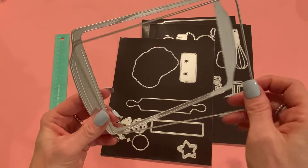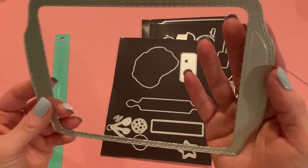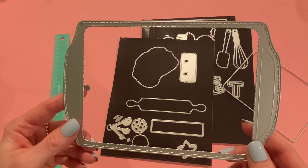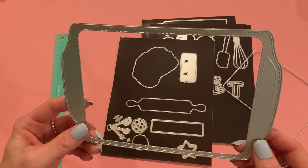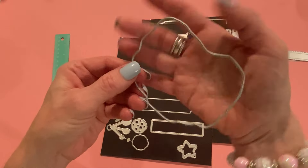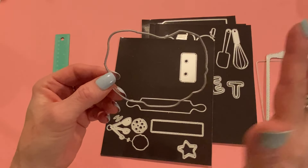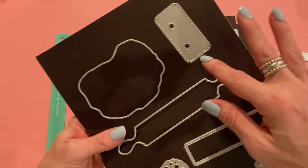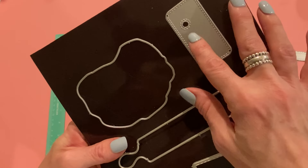I didn't make a shaker — I just made a 2D project — but you do have that option. I love this cookie sheet because it gives all this nice embossed detail. Even the handles are embossed, so it really looks like a cookie sheet, especially if you use some kind of metallic paper. And then it comes with this piece, like some dough that you would roll out, so you could put cookies in there. If you want to make it into a mini album, you could attach this piece to the end. It has stitching detail as well as holes for your binder rings.